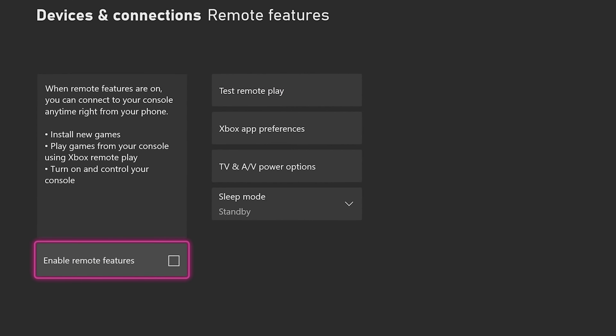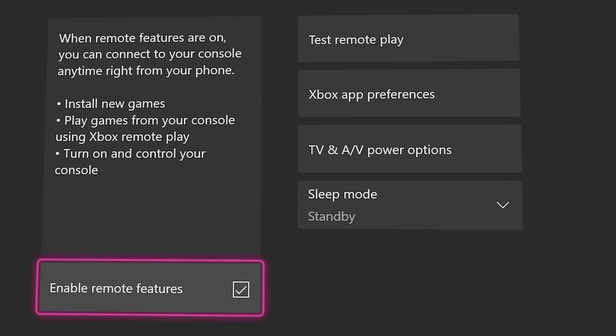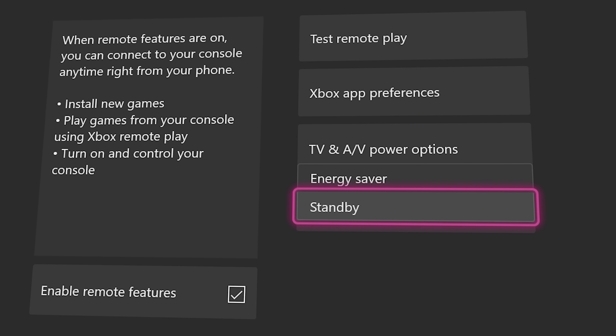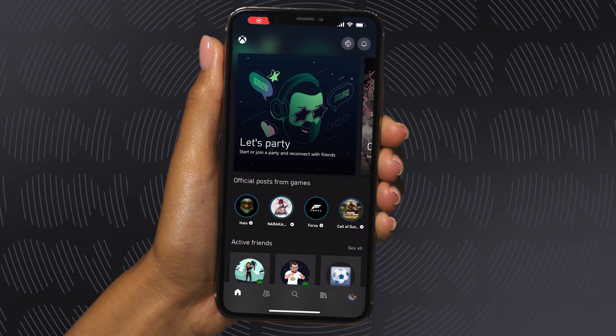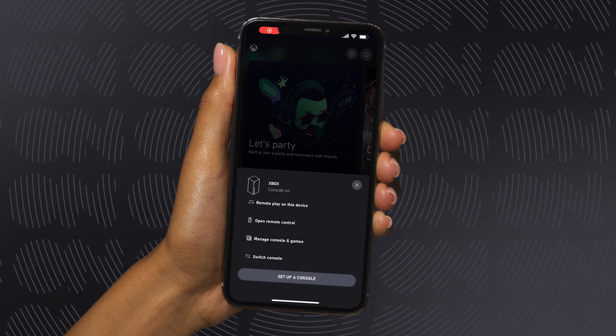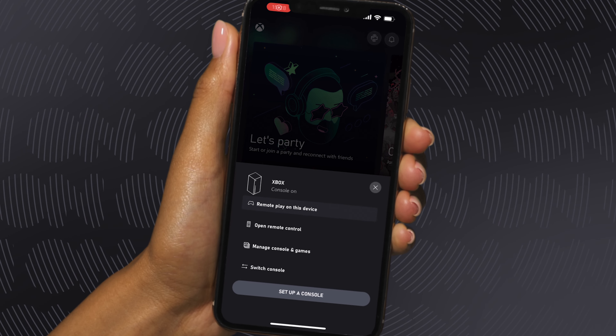Go into the Remote Features section and make sure they are enabled and that your console has standby set as its sleep mode. With that done, you're free to jump into the Xbox app on your phone, choose any of the games on your console and hit Remote Play on this device. Easy!